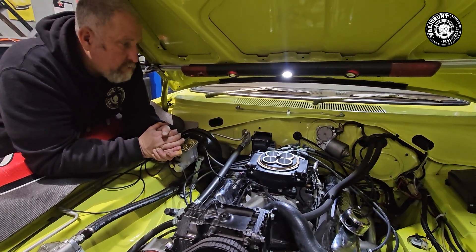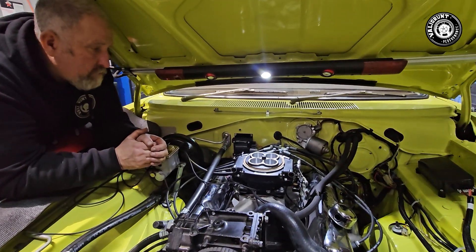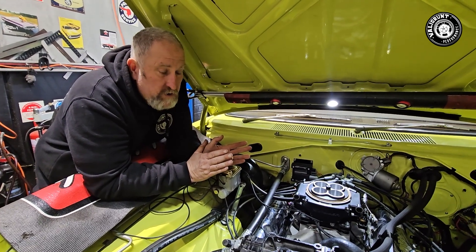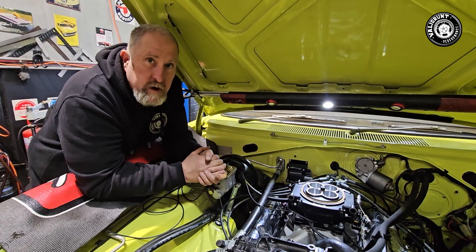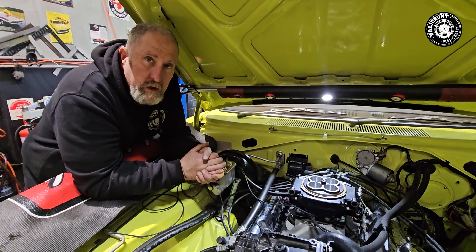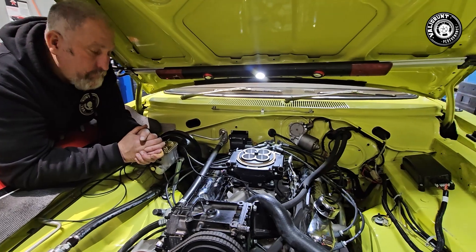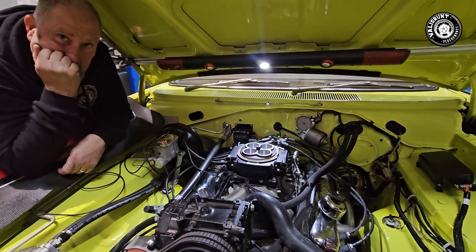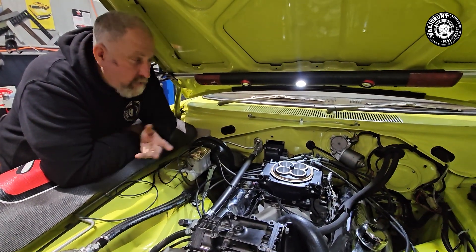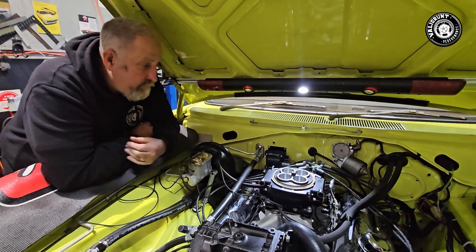That was ruled out. We double checked our wiring - we're running the Hyper Spark to EFI wiring loom that comes with the packet when you buy the Hyper Spark kit. There were no fuel pressure issues because we've got an in-tank fuel pump. We thought maybe it could be a fuel pressure issue, so we put a fuel pressure gauge on it while it was running and it was pumping the right pressure, which was 58 PSI - spot on. We also put the gauge on the return line to make sure there was no back pressure, and that wasn't an issue either.